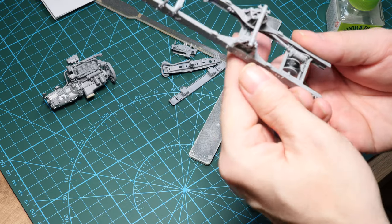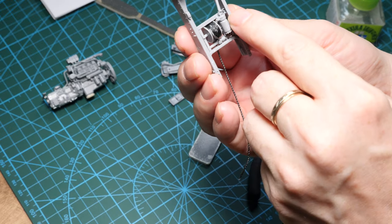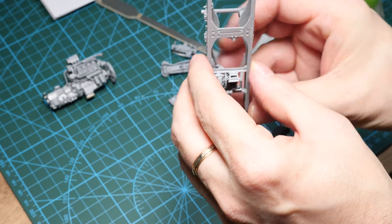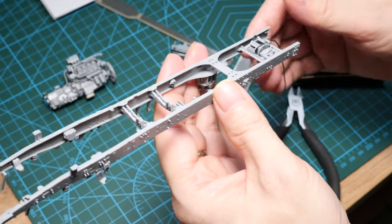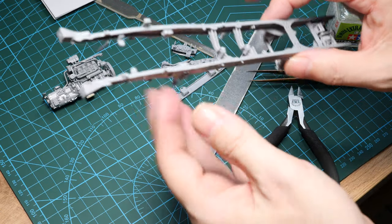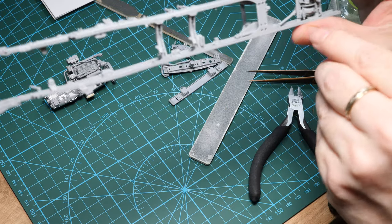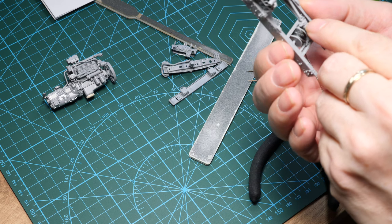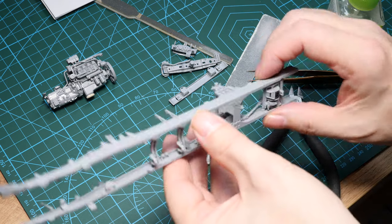There's a bit of a gap now in between that unit there. I can reinforce that with some plastic strip, or I think it's going to be sufficiently strong as it is. I want to tidy that area up, so I'm going to add some card into that portion there — just some little pieces to fill those gaps. At the same time, I can check my alignments.